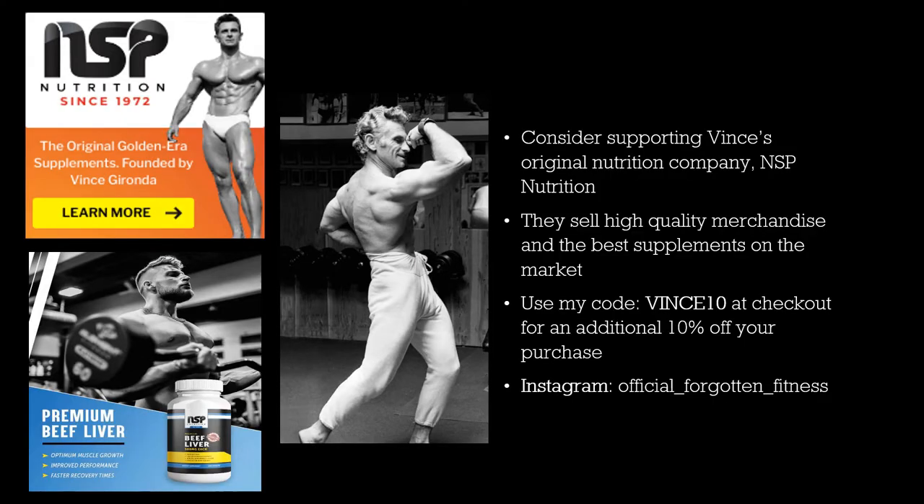If you're interested in any more golden or silver era bodybuilding content, check out my Instagram at Official Forgotten Fitness. Also consider supporting Vince's original nutrition company, NSP Nutrition — they make some of the best merchandise, supplements, and books on the market. You can use my code Vince10 at checkout for an additional 10% off your purchase. Until next time, this is Forgotten Fitness signing out. Bye bye.